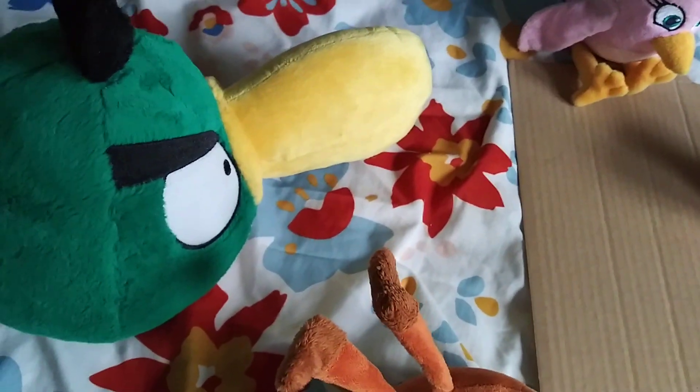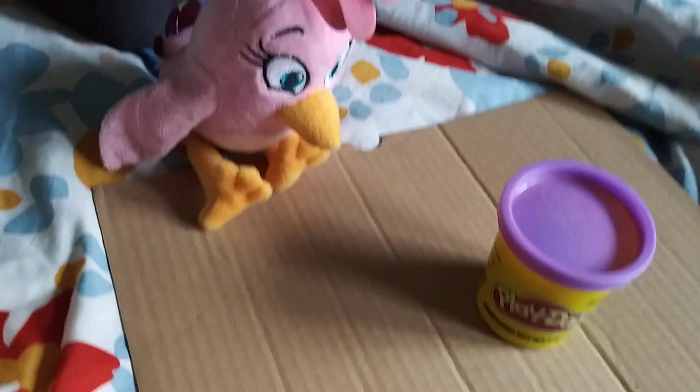Play-Doh! Alright, today we are going to be playing with Play-Doh! What? Play-Doh? Her stuff is like cheap quality molding clay or something! Don't make fun of Play-Doh, I love Play-Doh!